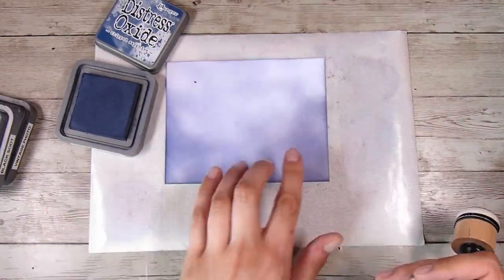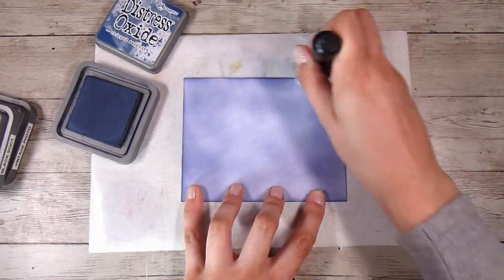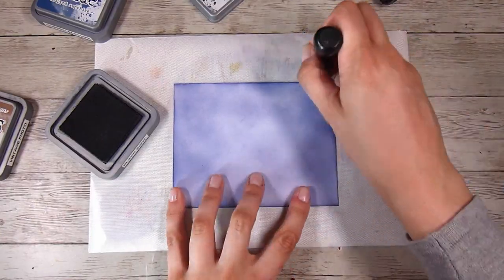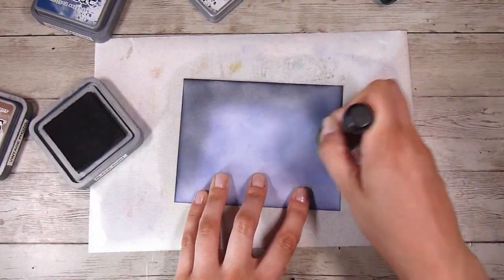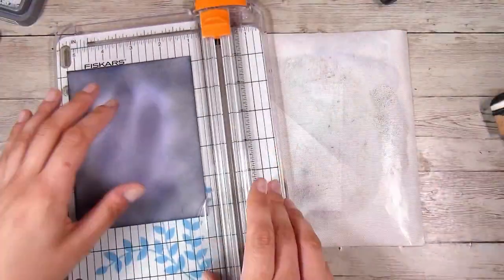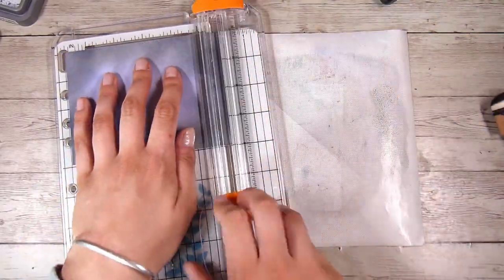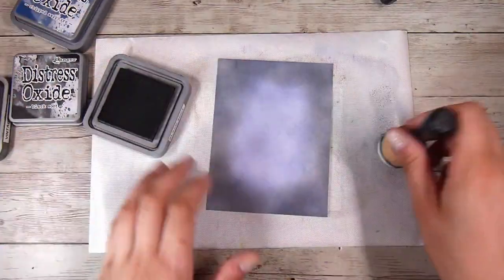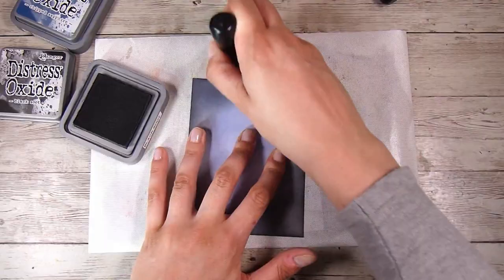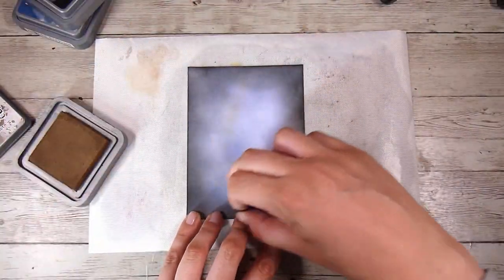I am just adding a base layer of the Chipped Sapphire and I want it to be a relatively even layer. You could probably just start off with some blue paper or whatever colour you were thinking of and then do a little bit more inking around the edges. Once I started using the Black Soot Distress Oxide Ink, I really like how it darkens up the edges. I cut the paper down to 4 by 5 and a quarter inches, and then went back to inking to get those nice dark edges again.